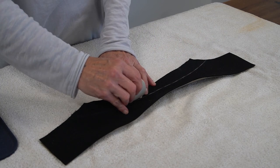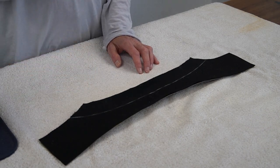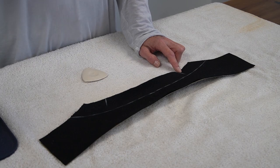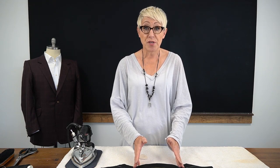The other important area on our under collar that we need to mark with our pattern is our shoulder. When you think about the under collar and the shape that it needs, it lays basically flat along the back of the neck and it curves around the shoulders. We need to know where our shoulder line will be on our under collar in order to shape it properly.